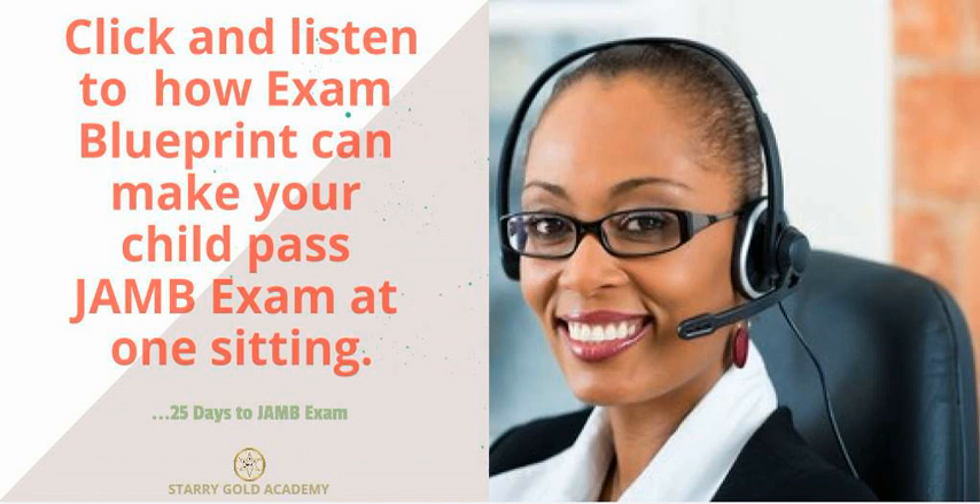The JAM exam blueprint that we have developed will help your child or your ward to finish the JAM syllabus within 30 days, because it's a step-by-step process on how to cover the entire syllabus. It will also help your child's level of preparation because it comes with 40 years of past questions.